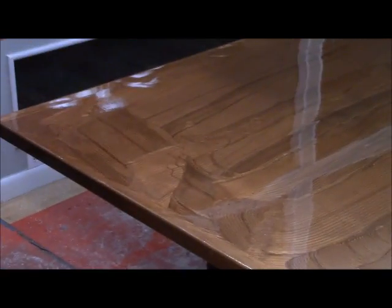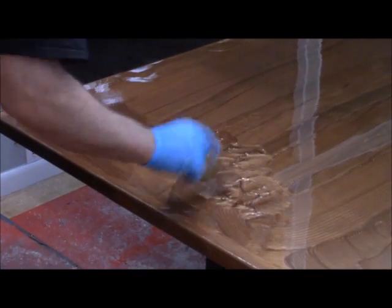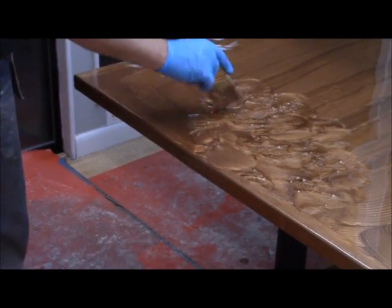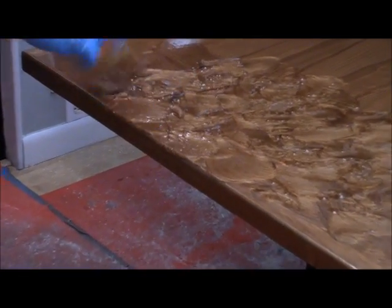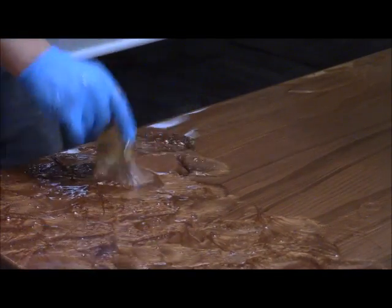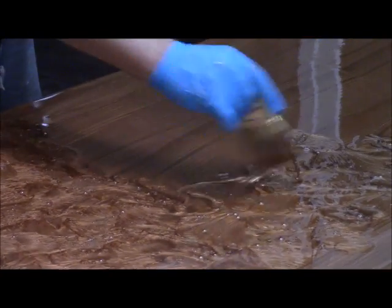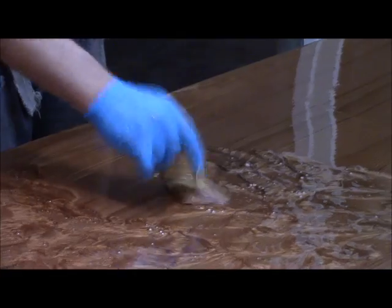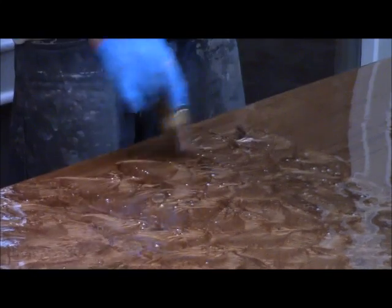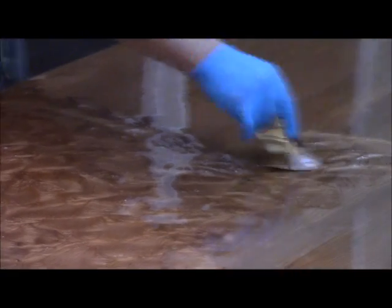Now I start chopping the entire top. Where you start, you tend to pull material off, so make sure there's not a low point there — move material back in because your brush is dry at first. I chop all the way over the edges and will come back to hit those edges again. Chopping gets rid of all the trowel marks and creates a really cool pattern — most of this pattern will start to level off and go away, but it creates a non-geometric, natural look which is what we're going for.